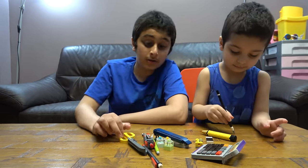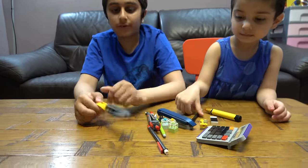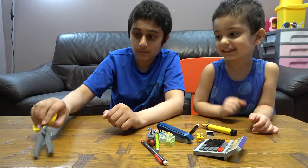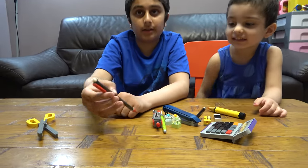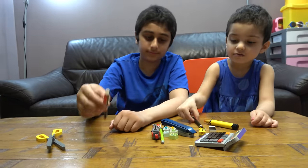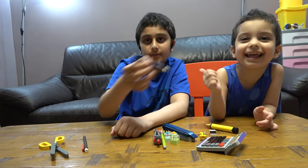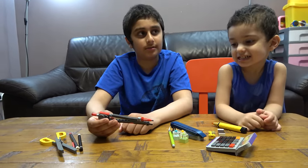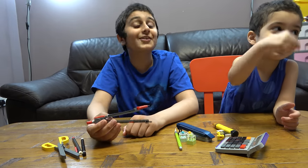So let's start! First we have scissors, we have a mechanical pencil, a normal pencil, a compass pencil, and a circle maker.